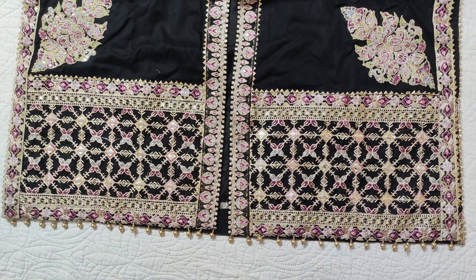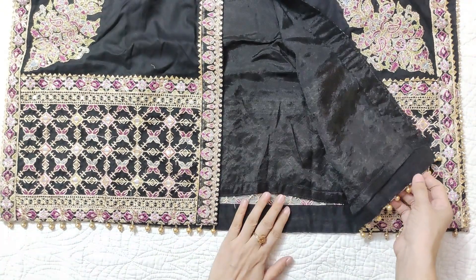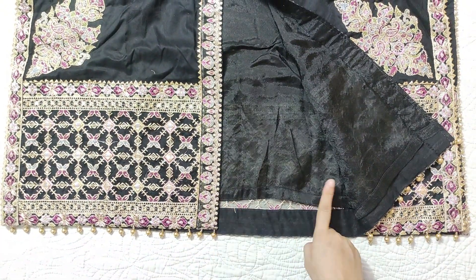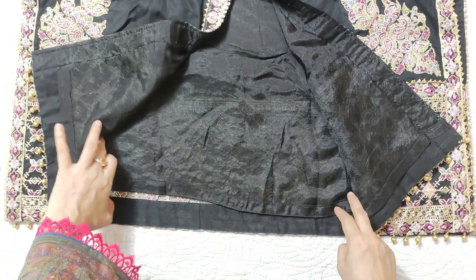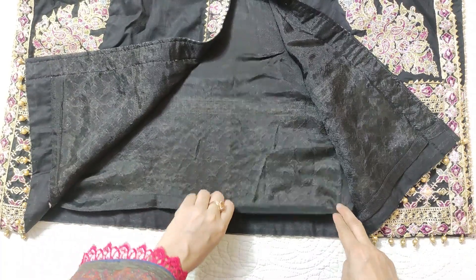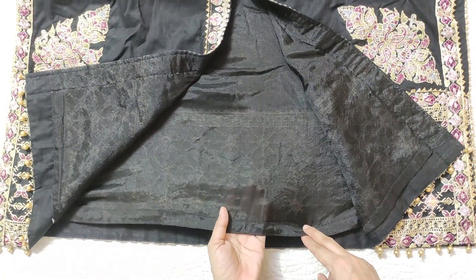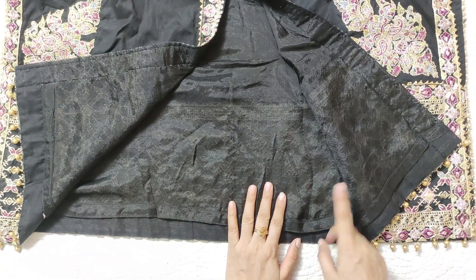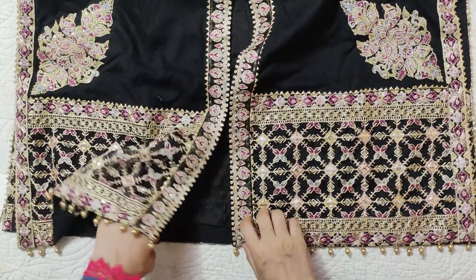This is a lawn fabric. This lawn was a little Swiss type — it was quite thick. So we have used a grip lining. I always mention this: grip is a fabric which is perfect for lawn suits, it is not for chiffon suits. It is light but it is quite see-through, so it is suitable for lawn fabric.